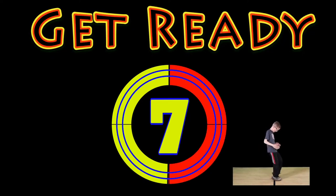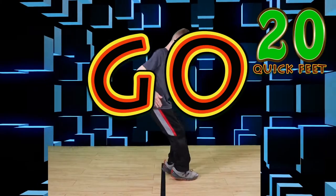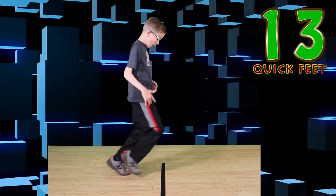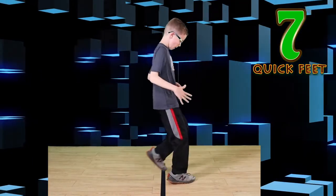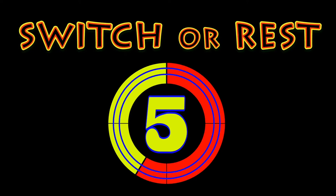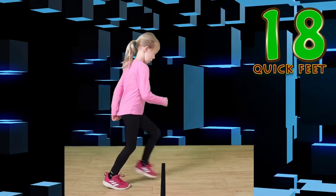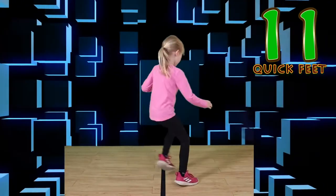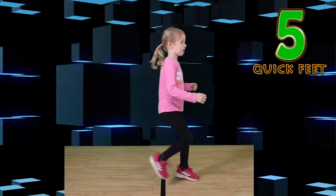Get ready. Quick feet. Go. Keep looking at the line. Move the speed — move as fast as you can. Watch that line. Nice job. Switch or rest. Go. If you make a mistake, that's okay. You're doing awesome. Wonderful. This is so awesome.